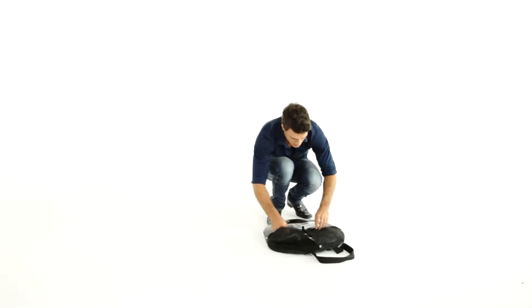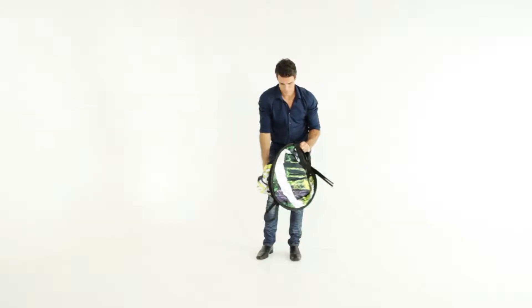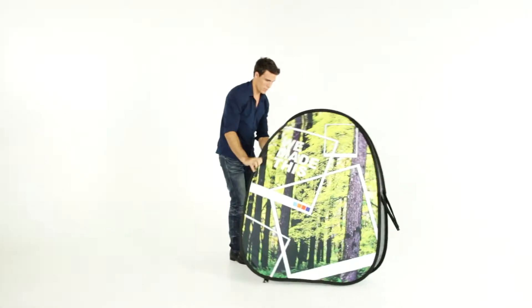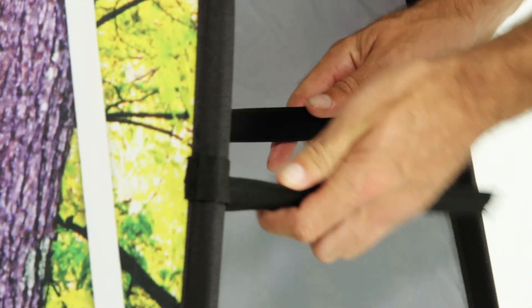Remove the A-frame from the bag. Holding the bands, pull open slightly until the banner pops open. Take care as it may pop open towards you.